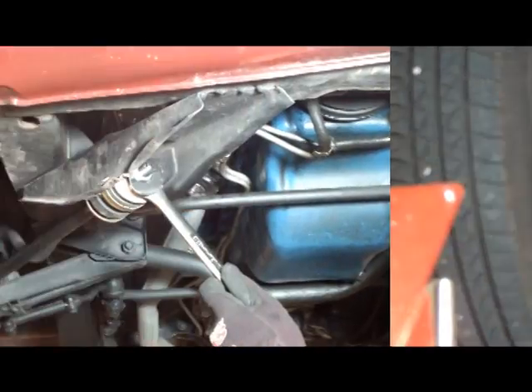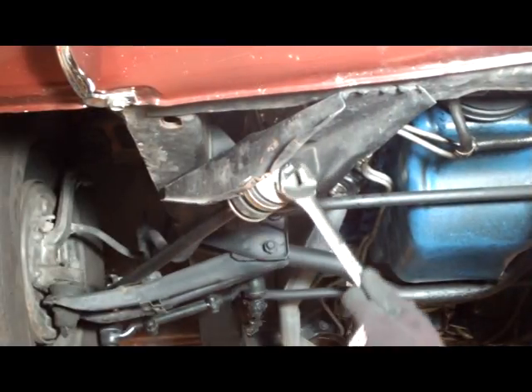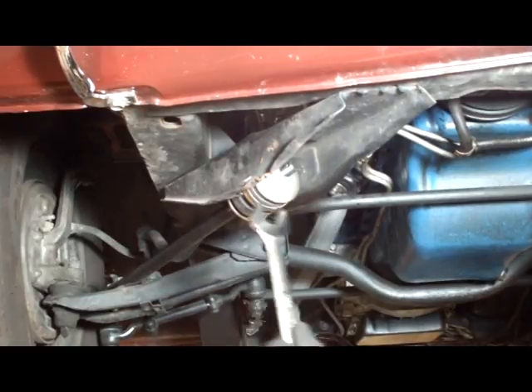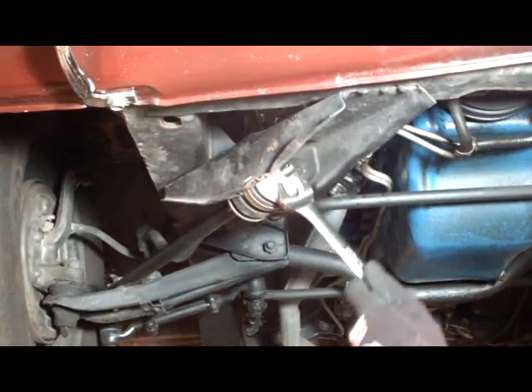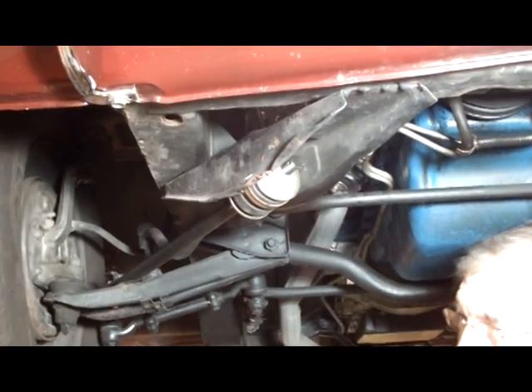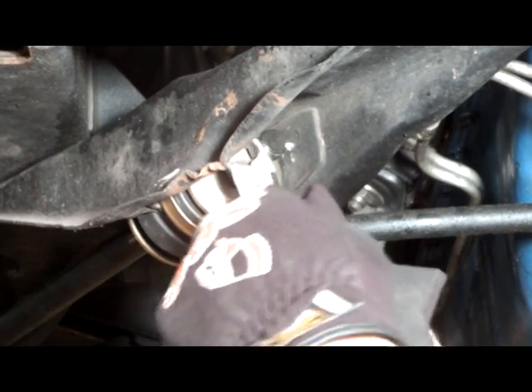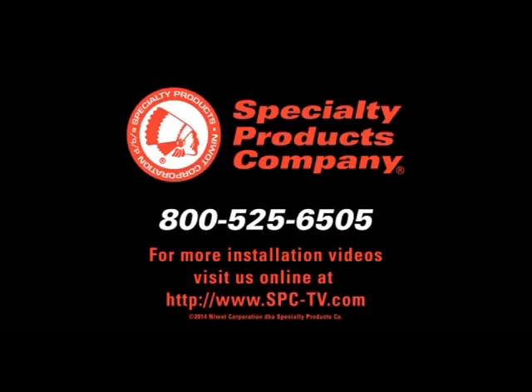Adjust caster to the desired setting by threading the bushing assembly forward or rearward on the caster rod. After setting caster, torque the strut rod to control arm bolts to factory specification. Torque the strut rod alignment nut to 75 foot-pounds and install the cotter pin. Adjust toe, recheck alignment, and road test the vehicle.